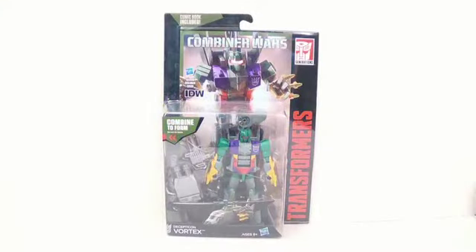Hey everybody, this is Tambiota and I'm back with another Transformers video review. This time I have Combiner Wars Vortex, and just looking at the packaging you can see that this is a repaint of Alpha Bravo, which makes sense.